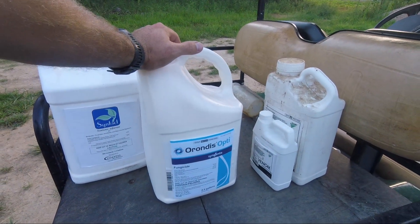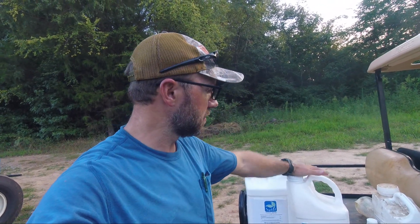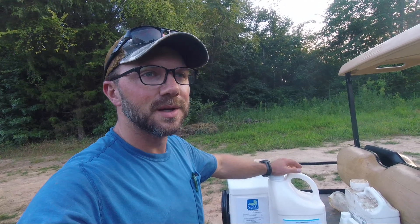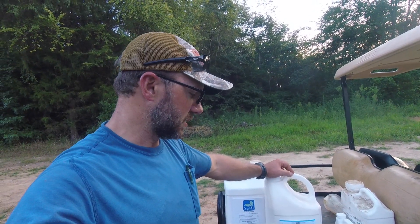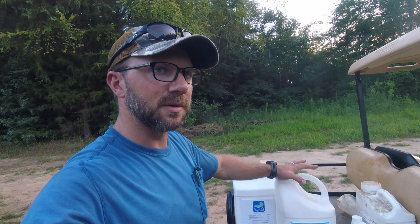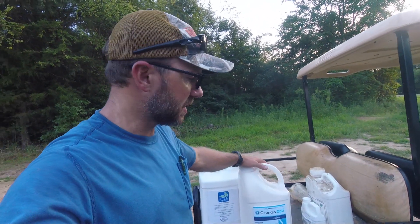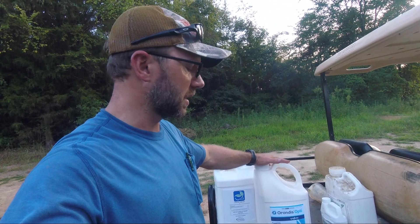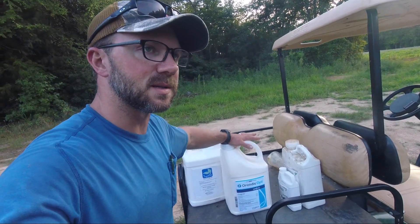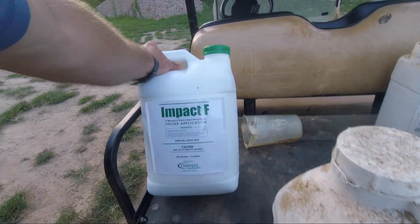For fungicide, we've got Ranman Opti. We've got downy mildew all around us — there's none confirmed in Davie County, but we're just about the only produce farm here. Both counties on both sides of us have downy mildew, so it's time to really get in gear on it. Last time was Ranman — that's a protectant. Ranman Opti will protect and is also curative, so this is kind of the big gun. I try not to spend this much money until it's absolutely necessary, and now it's necessary.